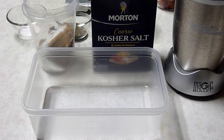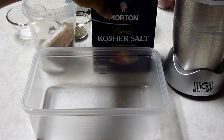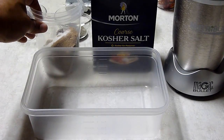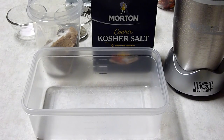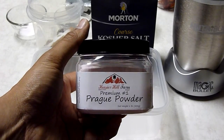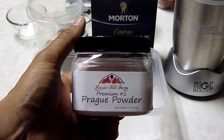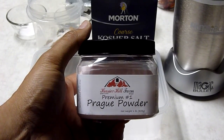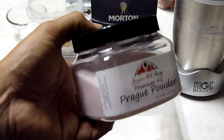We're going to be making the cure for the bacon. It's basically made out of two main ingredients, then we'll add a third that most people don't like. The first one is salt — good old salt. The second is sugar; in this case brown sugar and white sugar. The third ingredient most people don't like to use is curing salt — Premium Number One. There are two types: number one and number two. For this application we use number one.